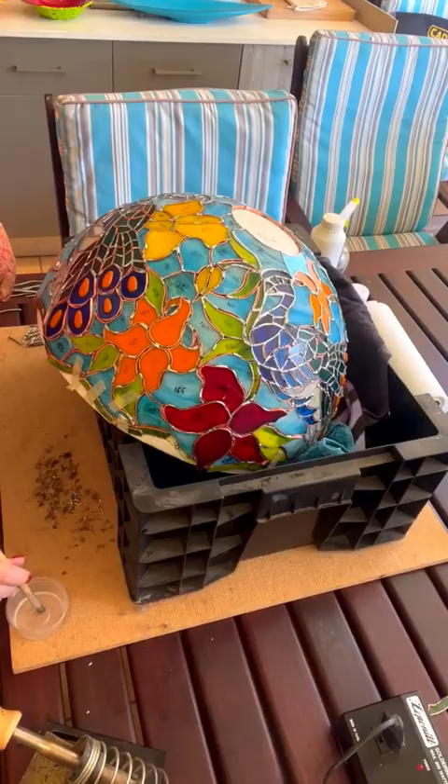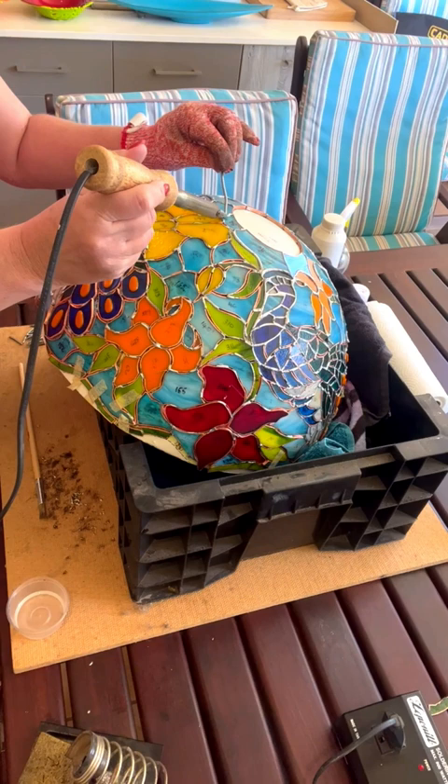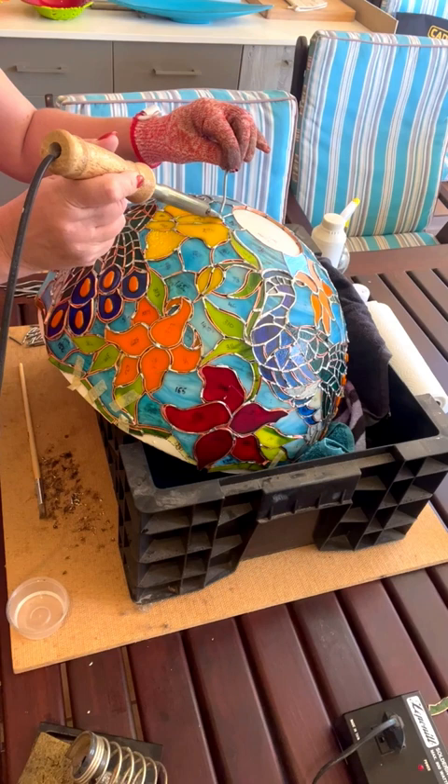Then I placed my lampshade in a plastic crate with two old towels, which I can use to move and turn the lampshade around so the piece I'm working on is horizontal, making it much easier to work without too much dripping of the solder.